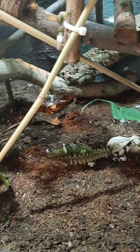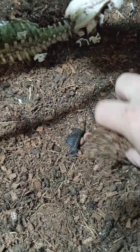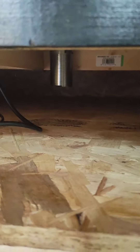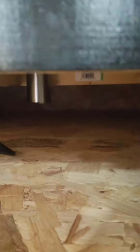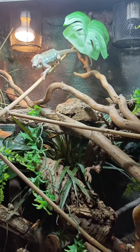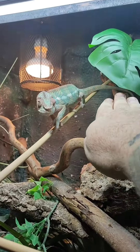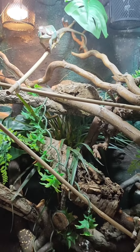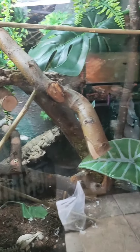Substrate wise, it's just coco fibre topsoil on a drainage mat with clay balls underneath for drainage. Underneath I have a drainer in case it gets too clogged — there's a little drainer with a plug in it, so if it starts getting sodden in there I'll just take the plug out, put a tray under there and let it drip out. The panther chameleon does get quite big, he's going to get bigger and chunkier. You want to provide them with a bit more than what you can, and make sure it's busy in there with a lot of hiding spaces.